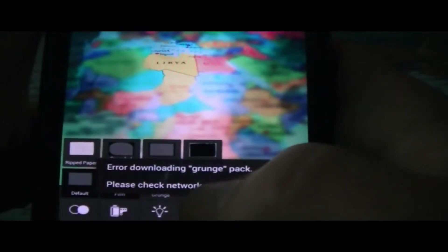Let's go ahead and look at some borders. There are a couple of borders here. Once again, some require network connections, so let's go ahead and choose the film ones — they seem easy to access. And there we go. As you can see, we've got the film border at the top and at the bottom as well.